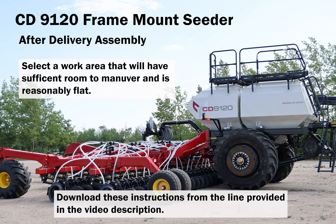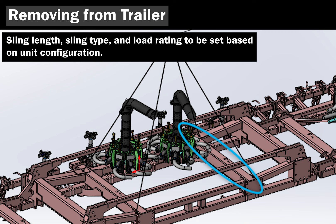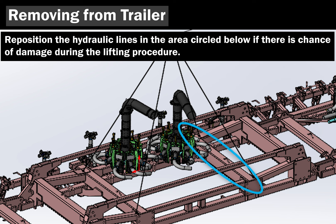When lifting the drill off the trailer, a four-point lift can be performed using slings in the locations shown. Sling length, sling type, and load rating may need to be adjusted based on how the unit is configured. Note that there will be hydraulic lines in the area circled below that may need to be nudged over to avoid interference.